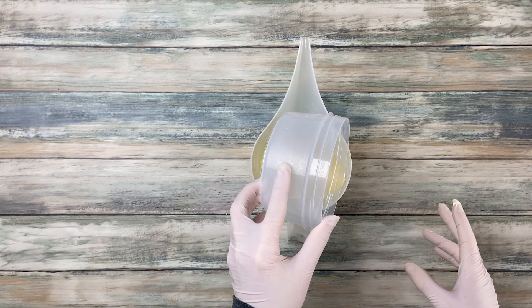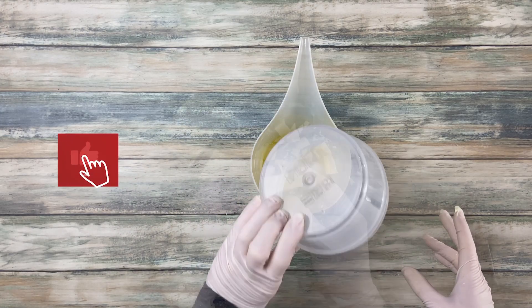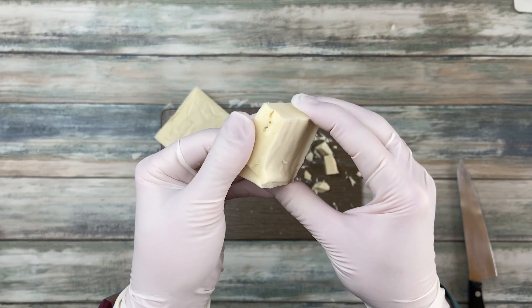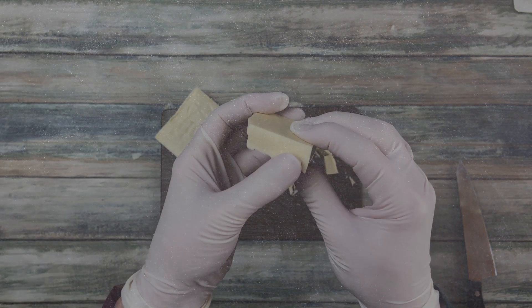Hello and welcome back to my channel. If you're new here, I am Sue. I make videos about soap making and the chemistry behind it. In case you are new to soap making, let's first talk about some basic lye knowledge.